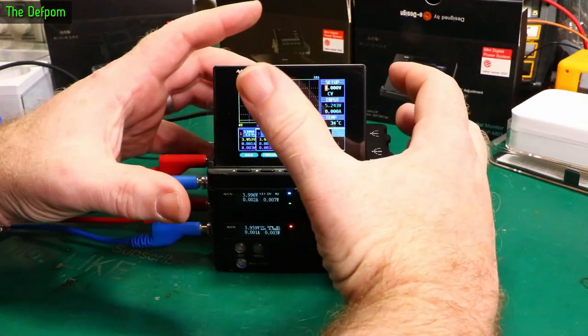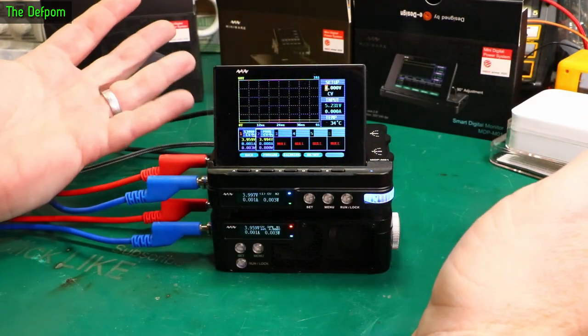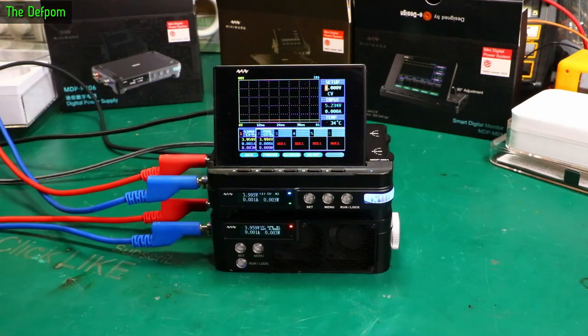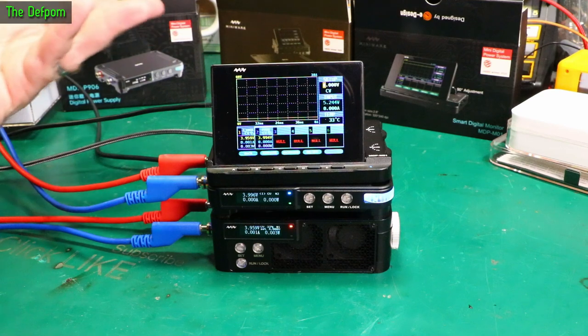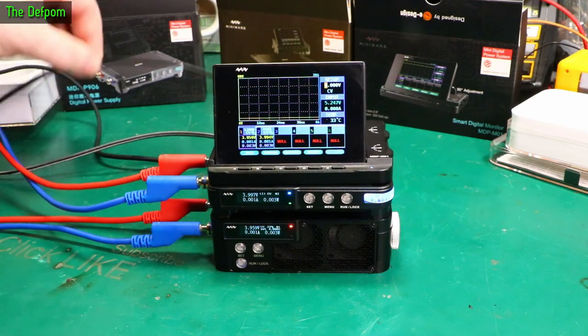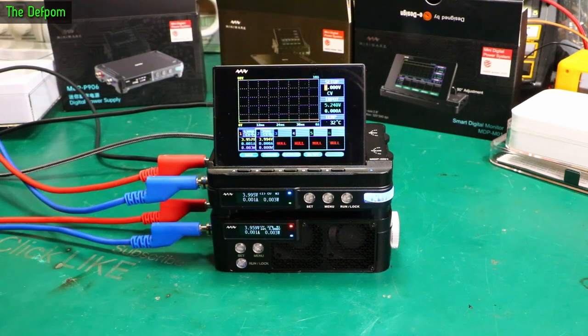So you know - a little test bench that fits in a pair of my hands. You've got a power supply, a DC electronic load, and a display and control unit. I've got 3 cables going to it - I could do the same thing with 2 cables if I used a short cable from the power supply to power the screen instead. It'd just be 2 wires for 3 units, which is not too bad.